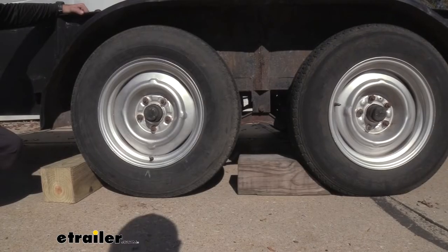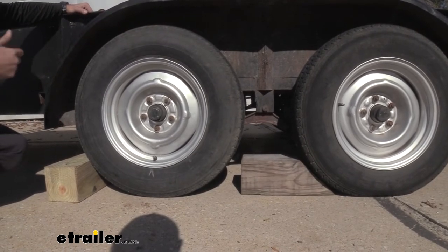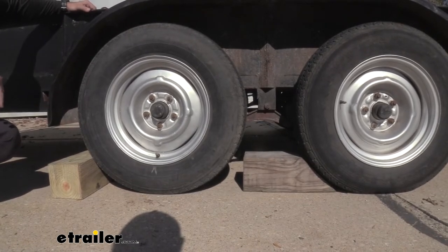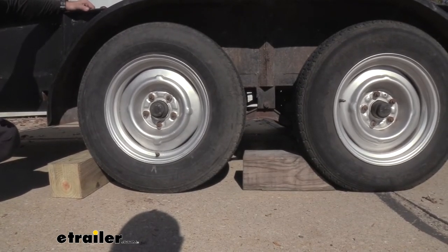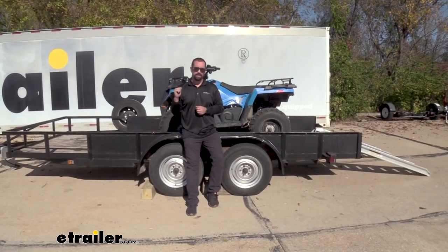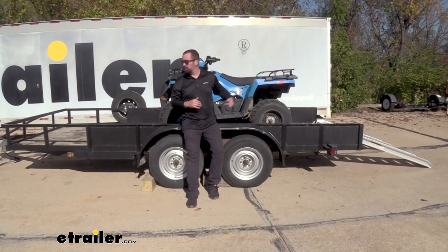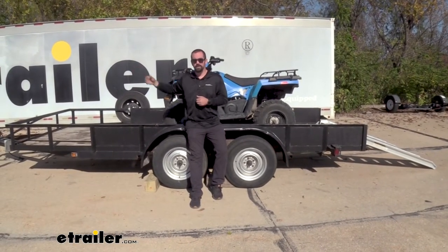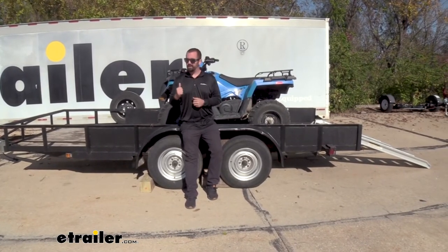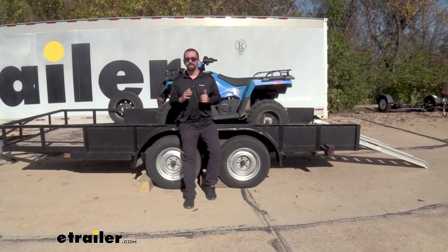Now during this process, you're going to want to make sure that your trailer is level — you can take a level and put it on the tongue and see where you're at. You also want to make sure that your tires are chalked when putting a load up there. Now that I'm confident that our tongue weight is where it needs to be, I can go ahead and strap this down and know that I'm not going to have to worry about it swaying or having any braking or handling issues with our tow vehicle. And if this is something that you regularly tow, you can go ahead and make marks on your trailer and know where to pull it every single time to make sure that you're evened out.